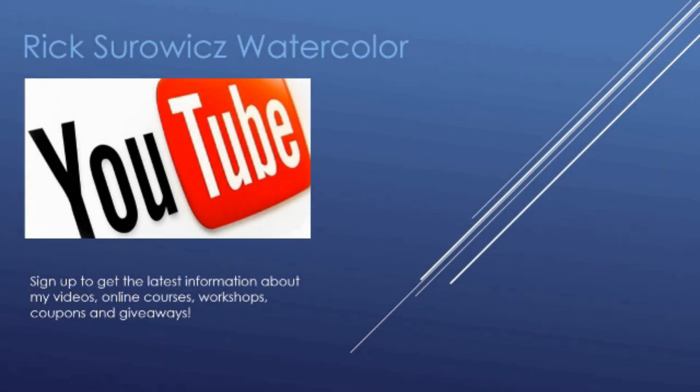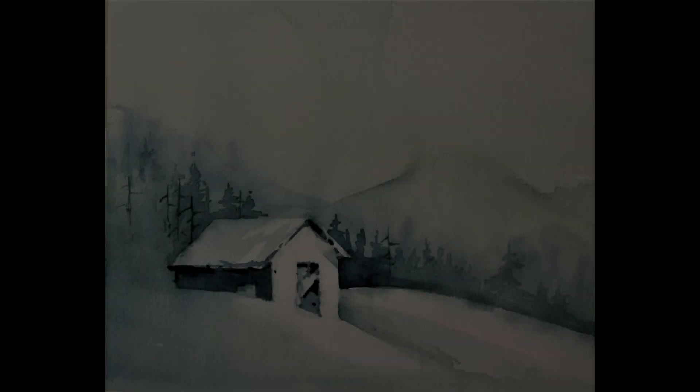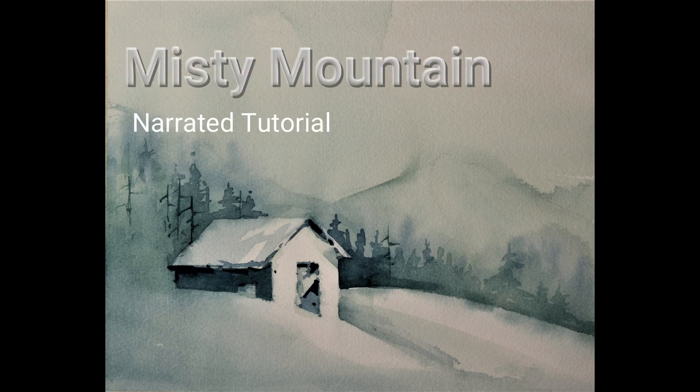Welcome to my YouTube channel Rick Sirwitz Watercolor. This is the narrated step-by-step tutorial for my painting Misty Mountain.